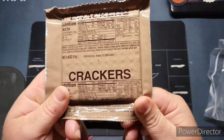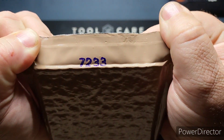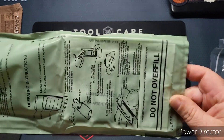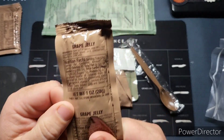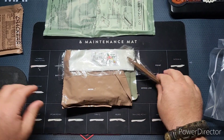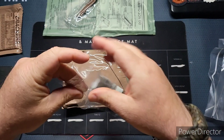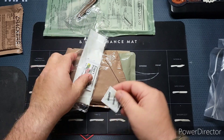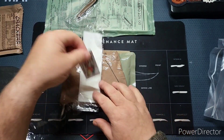First off we have a pack of standard military crackers. This is a 2017 ration. We have an FRH military heater, some grape jelly, a standard MRE spoon, another very small accessory pack that comes with a small pack of pepper.